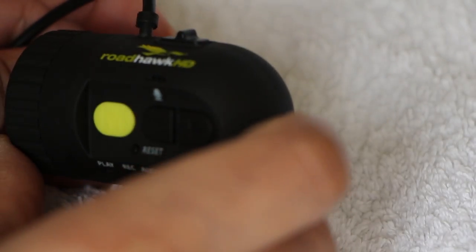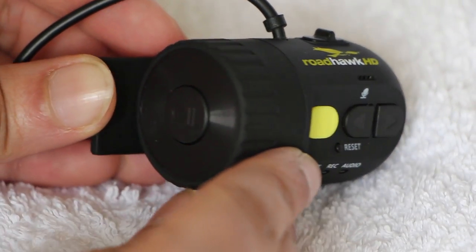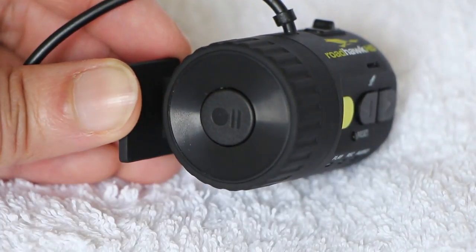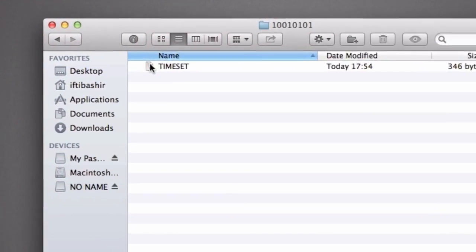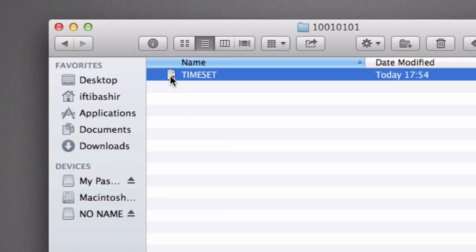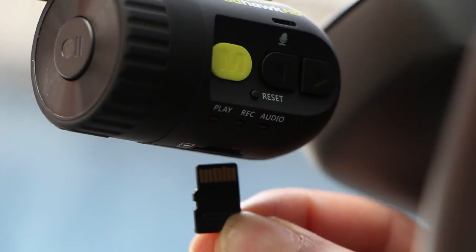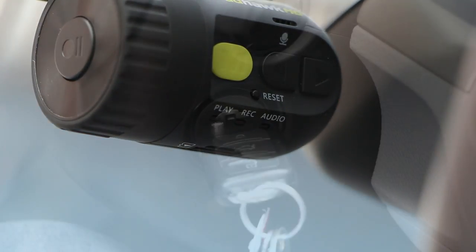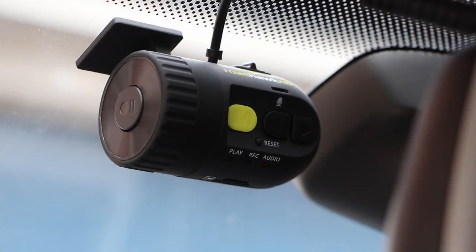Bear in mind that you can enter some basic date and time settings via an alternative method, without having to connect to an external monitor at all, and the date and time is probably the main bit of information you want on your video anyway. To do this, we can create a simple file on the microSD card called timeset.txt and place the date and time within the required format. Give yourself an extra minute or two to get out to your vehicle, then insert the card and power the camera up, and it will reset its date and time to match the timeset file, after which it will delete the file automatically. Pretty simple.